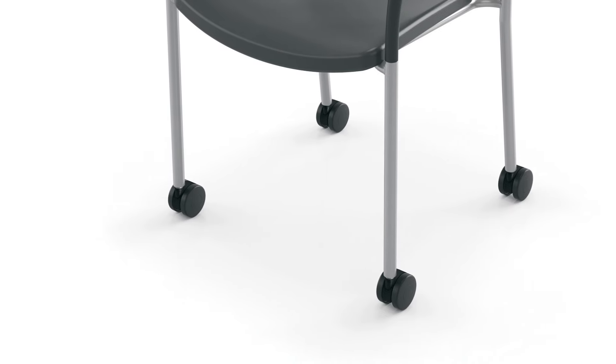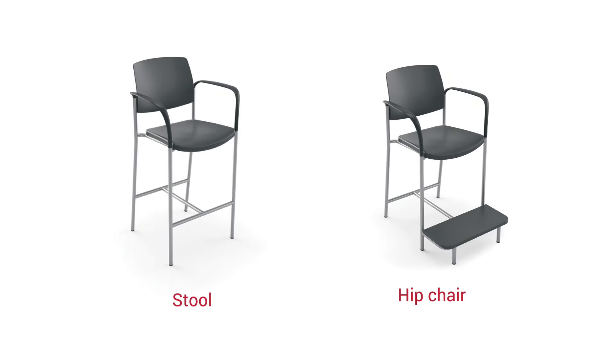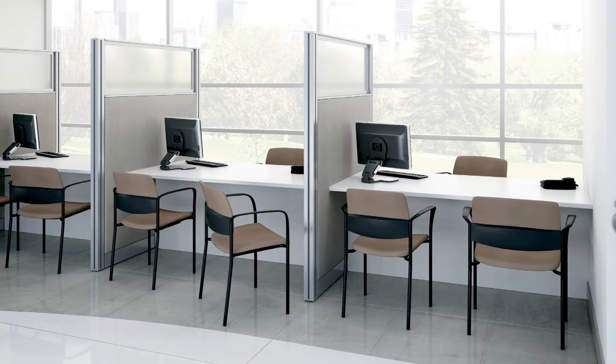The four point has an optional wall saving frame or can have casters for extra mobility. Urban also comes as a stool or easy access hip chair so it can get to work almost anywhere.